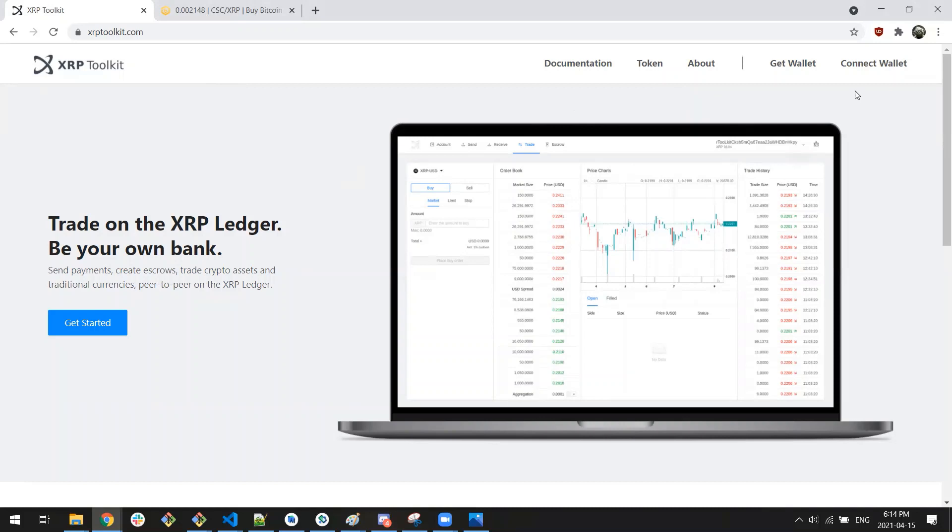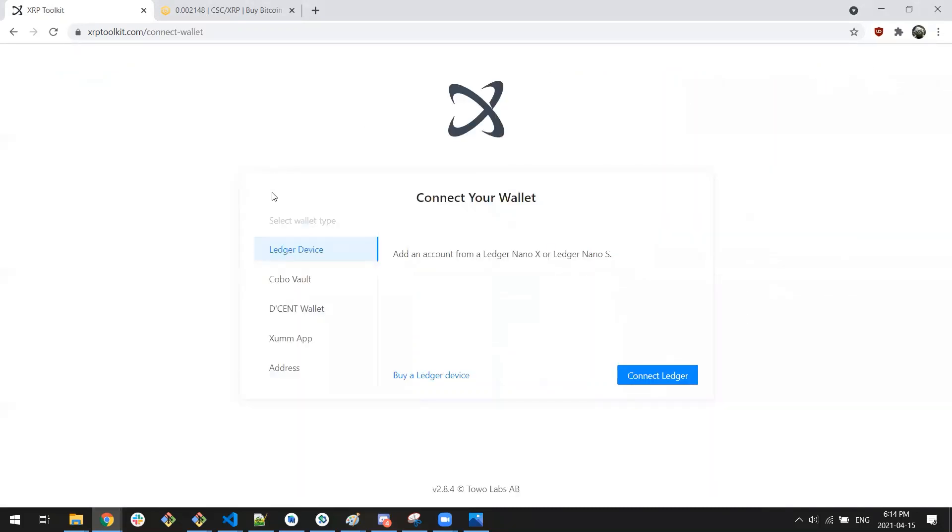The first thing we need to do is connect a wallet. You do have a number of options here: whether a Ledger, Kobo, Decent, ZUM, or you can also use an address and sign the transaction request. Today we're going to use ZUM.